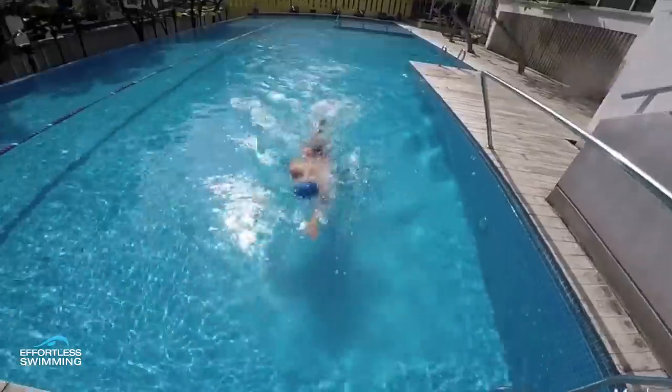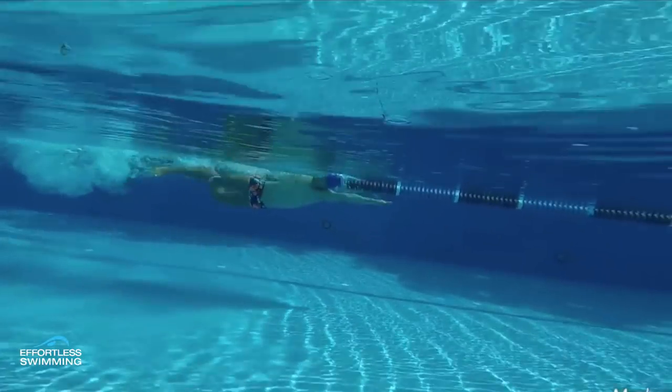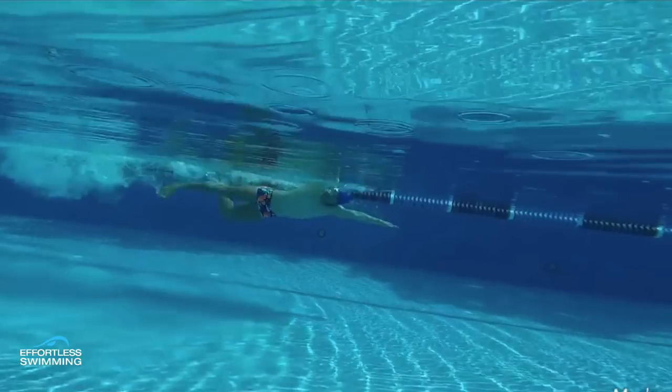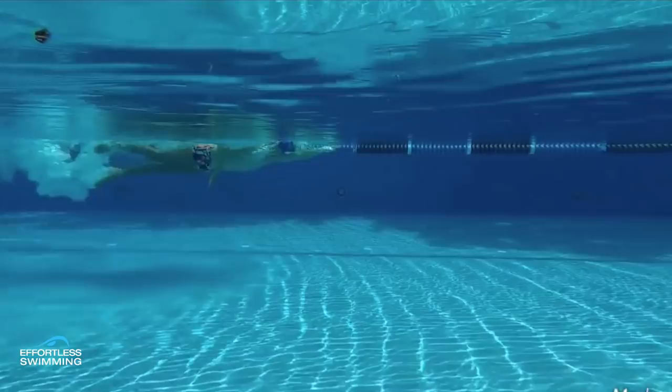We'll cut to the underwater view to show you that. When he does get the breath there, you'll notice that that leg bends a lot — it gets close to 90 or 100 degrees bend, and that's really going to increase the drag on his legs. The legs tend to splay a little bit, but it's more that bottom leg, the knee bending a little bit too much. It's partly to counterbalance that large amount of rotation.